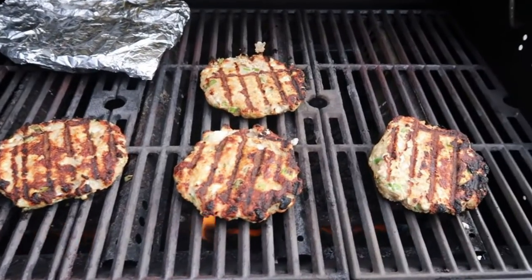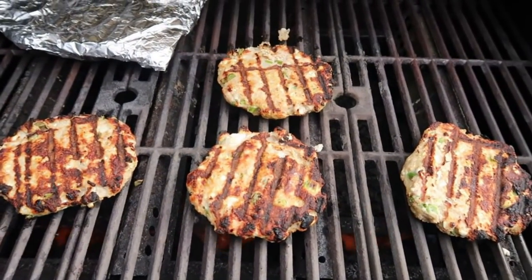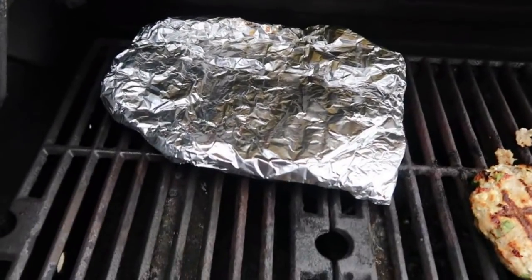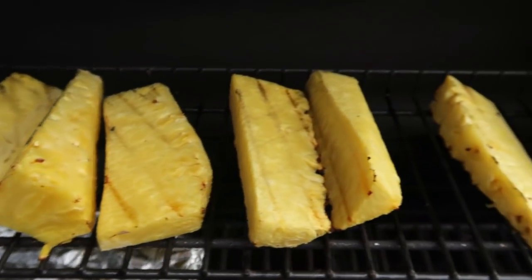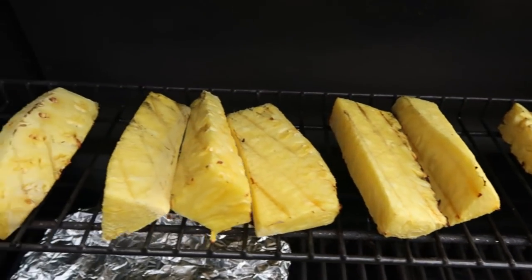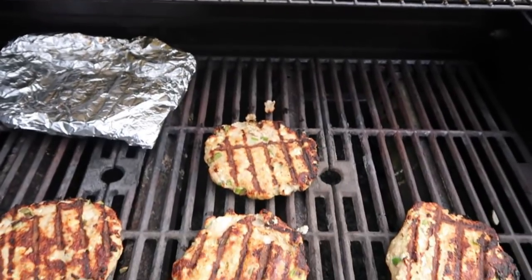Everything is grilling up nicely. This time we were smart and sprayed the barbecue so our burgers did not stick. There's our squash in the foil pack and there's our grilled pineapple — this is looking so good. When you're grilling fruit, you want to really grill it until it is golden, so we're going to leave that pineapple on for a while, but our burgers and squash are coming along nicely.